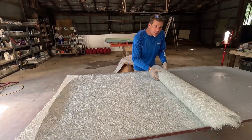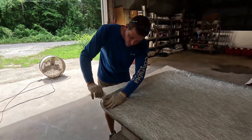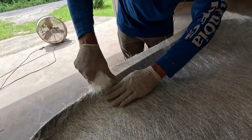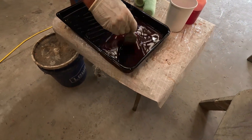All right folks, we are rolling out our layer of one ounce CSM. I'm going to kind of tear this to fit just a little bit, and that's the thing about this one ounce mat — it's quite easy. I want it to be thoroughly mixed. I like to kind of go around the perimeter.